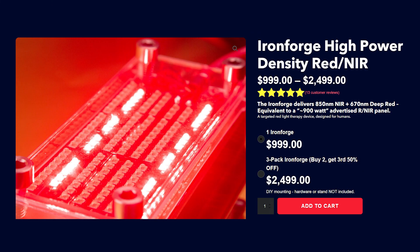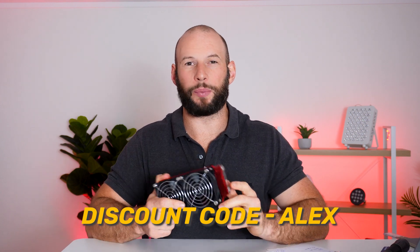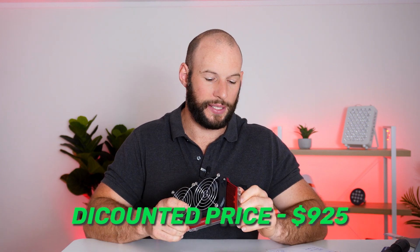So how much does all of this cost? It retails for $999 US dollars. I have been given a discount code — that code is 'Alex' — and if you enter that at checkout it will bring the price down to $920. Shipping to the US is free, and international shipping is about $30 to get it shipped to your door. Now that we have the power and price figures, I can do some value calculations.